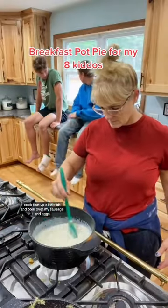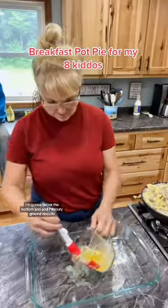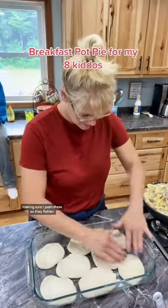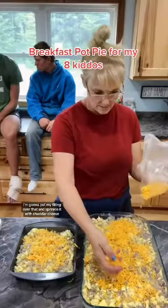Cook that up a little bit and pour over my sausage and eggs, and then get that stirred in. To my casserole dish, I'm going to butter the bottom and add Pillsbury biscuits, making sure I push them so they flatten. I'm going to put my filling over that and sprinkle it with cheddar cheese.